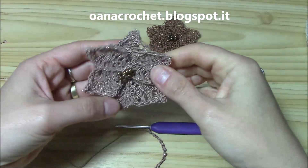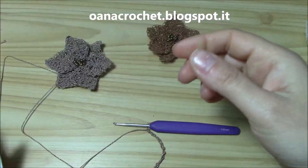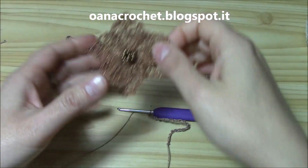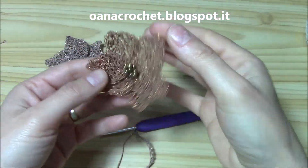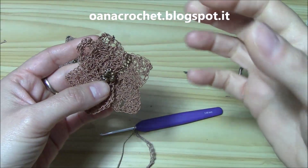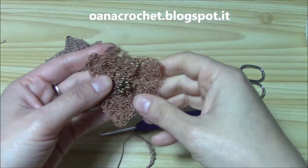Now let's see how to work the flowers — these beautiful flowers. I will work with Bliss, which is a little bit thicker. I worked both with a 3mm hook because I like the texture it gives to this yarn. You can also try with a 2mm or 2.5mm hook if you don't like this look.